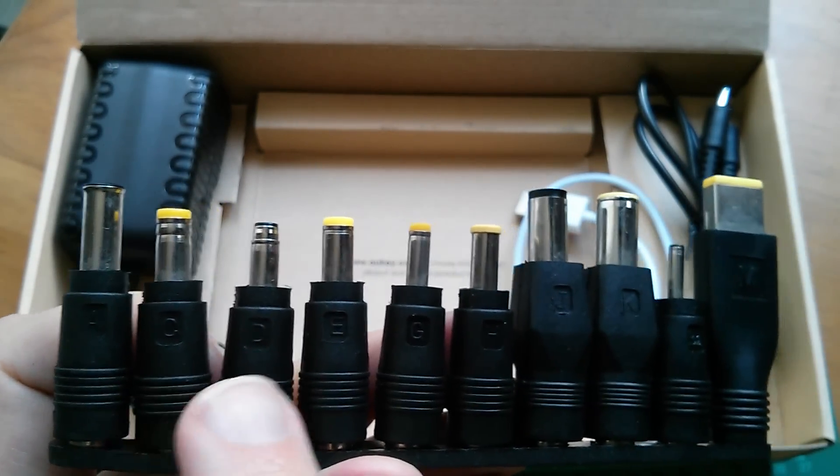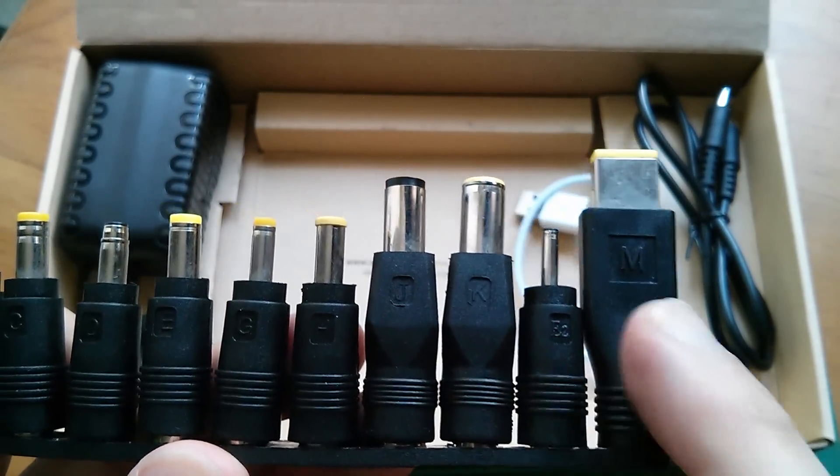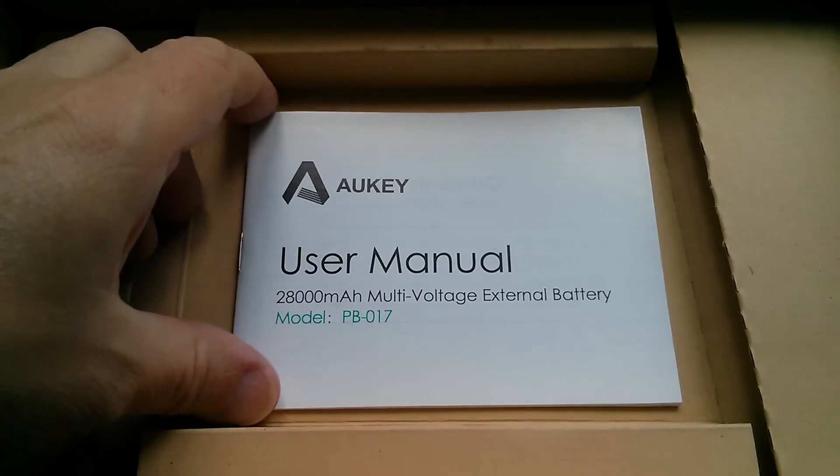The adapter set includes connectors labelled A, C, D, E, G, H, J, K, E2, and M. And the final thing in the box is the user manual.